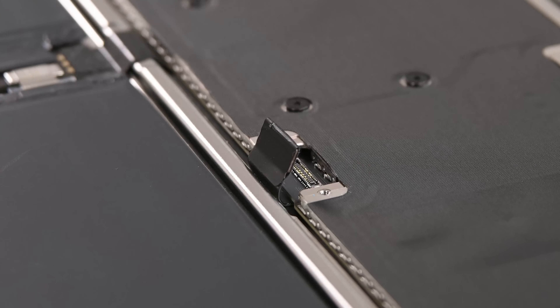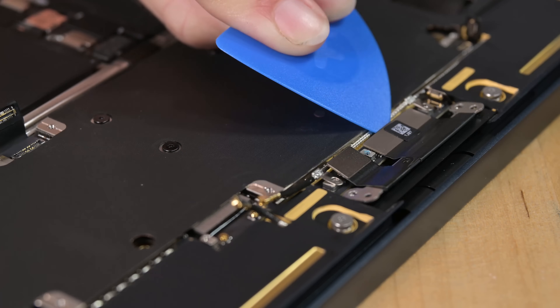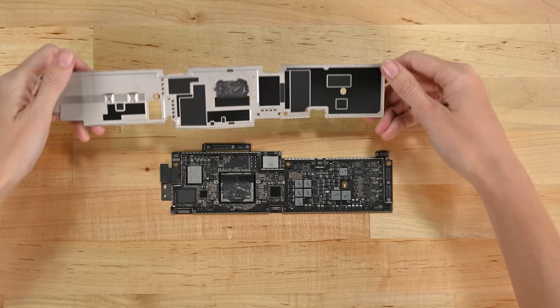Using a tiny iPhone-like connector. Battery safely disconnected, we start excavating the logic board. More brackets, more screws, some of them hidden, and a couple more fiddly bits, and the logic board is free. But it's not much to look at till we take the clip-on shield off. Underneath, we find a wealth of chips.